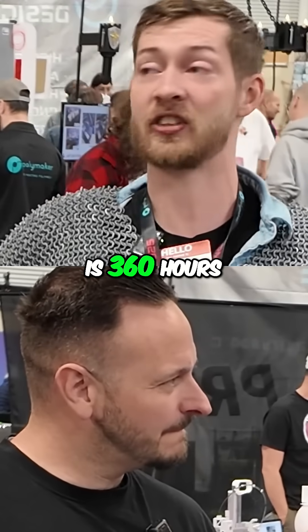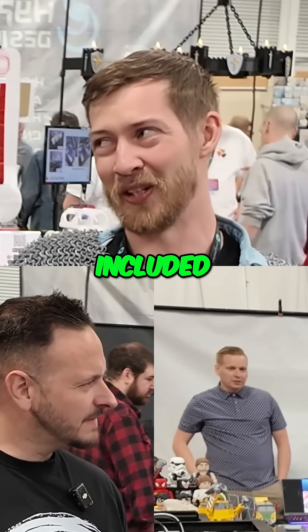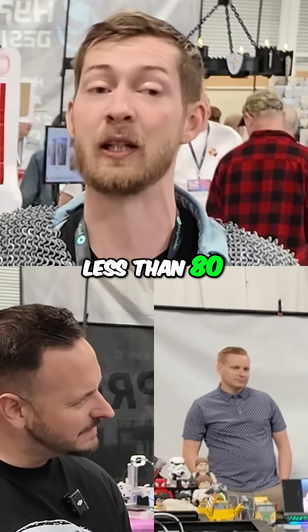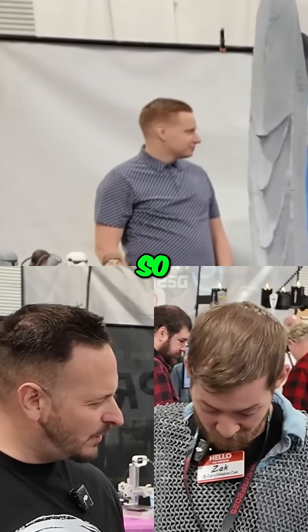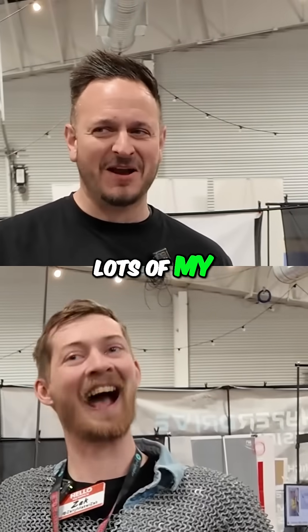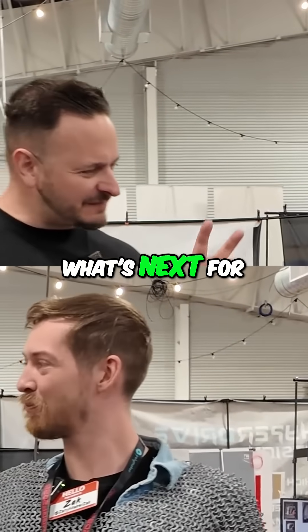How long did this take to print? To print this is 360 hours — assembly not included. And the cost? Roughly less than 80 dollars. That's really awesome. And what's it made out of? This is Polymaker steel gray — it looks fabulous!